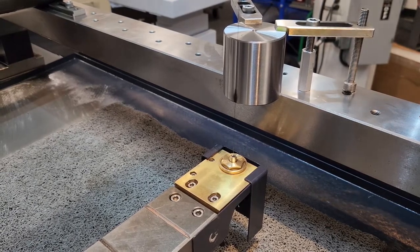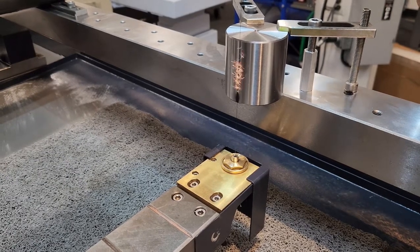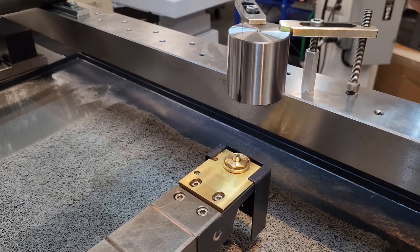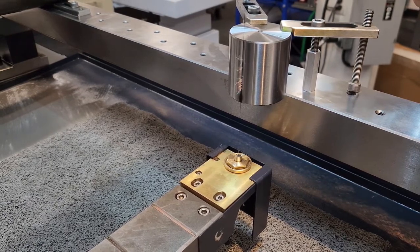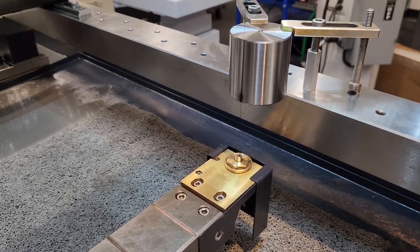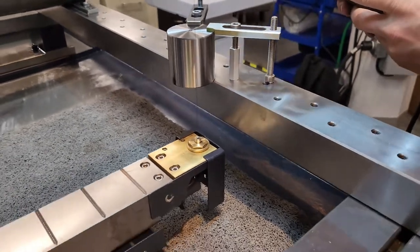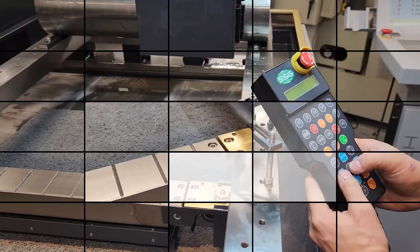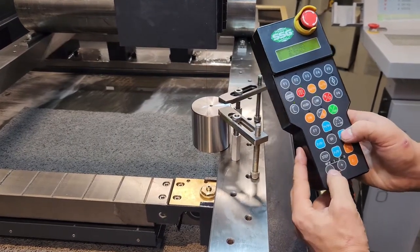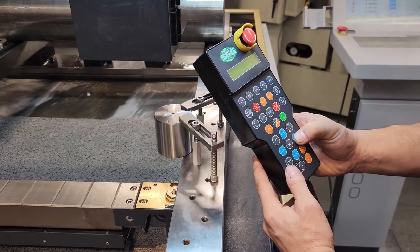Right about there. So now when we walk the wire in, we're hitting in the middle, but not just on the top and bottom. We're going to leave that for now and go back over onto the X side of our block. We're going to do the same thing on the X-axis — walk the machine over in low speed mode until the wire touches.